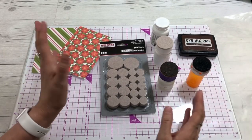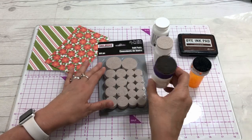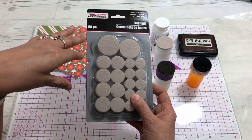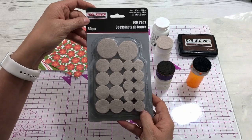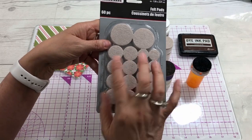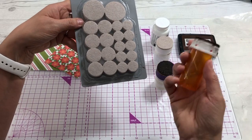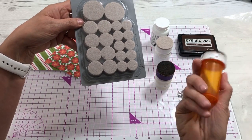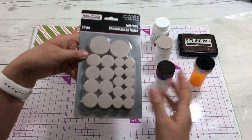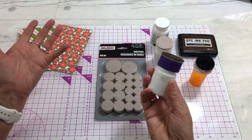To make the actual blending tool, you just need an old pill bottle and a felt pad from Dollar Tree. This is a package of tool bench hardware felt pads — they come in different sizes, and there are two different packs depending on the size of the top of your pill bottle. You choose the size of felt pad to match.